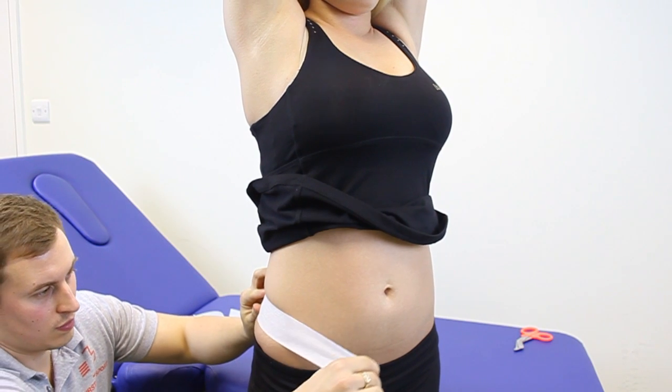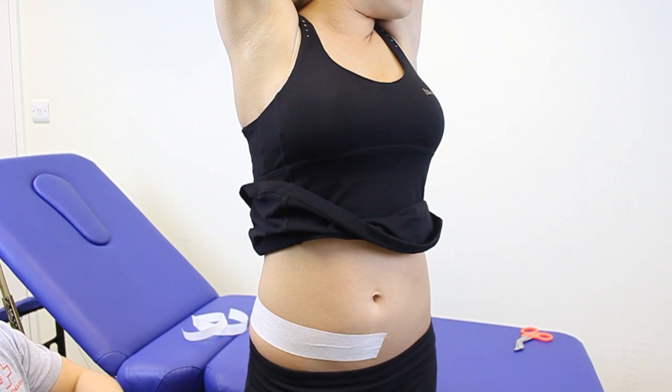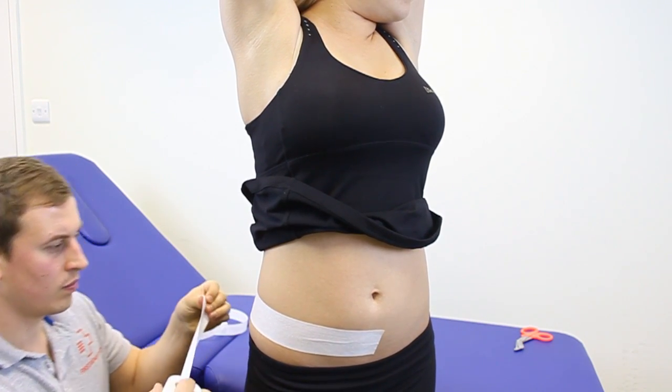We're going to start off with the fixing tape, just coming around the top of the hip from posterior to anterior, and we're going to apply a slight stretch on it.